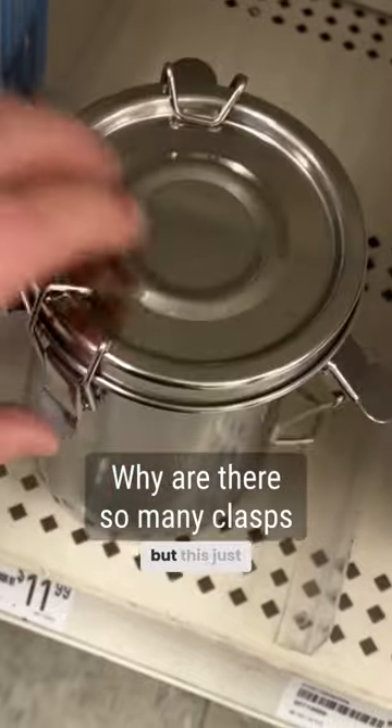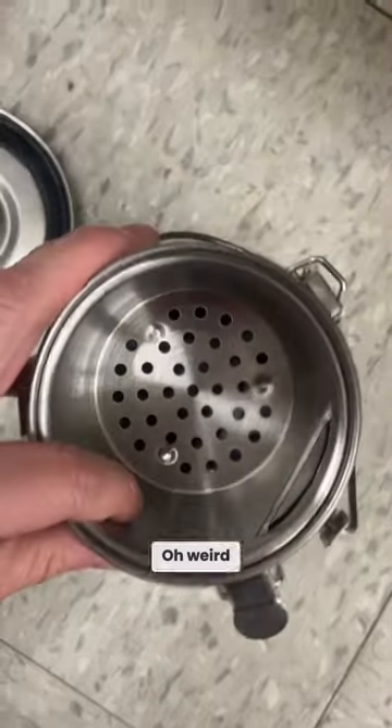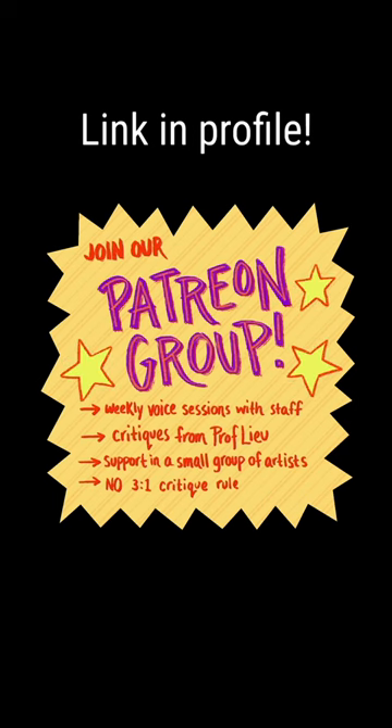Same concept, but this one just seems like a lot of work. Oh, weird. It has this bottom — it's all holes. It looks like a lot of things going on.